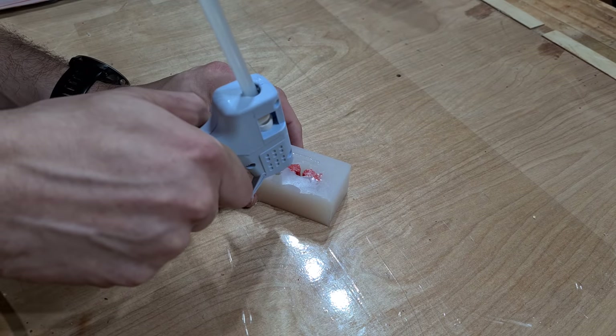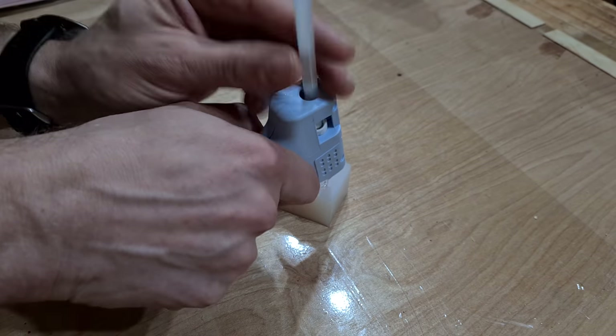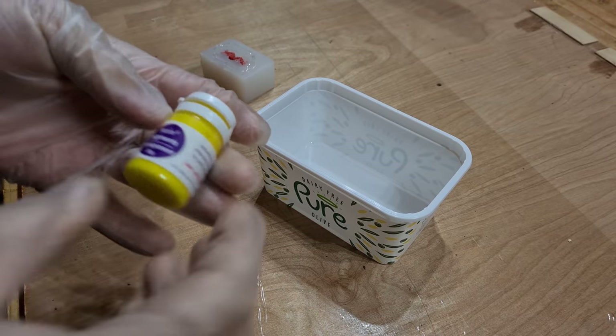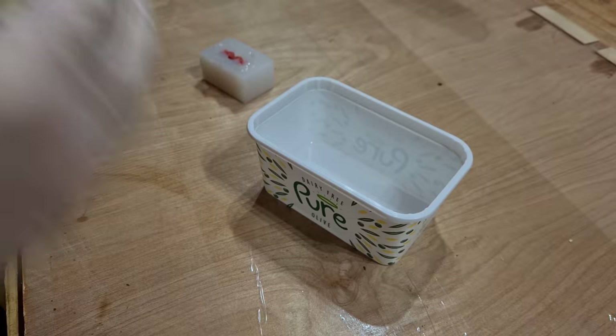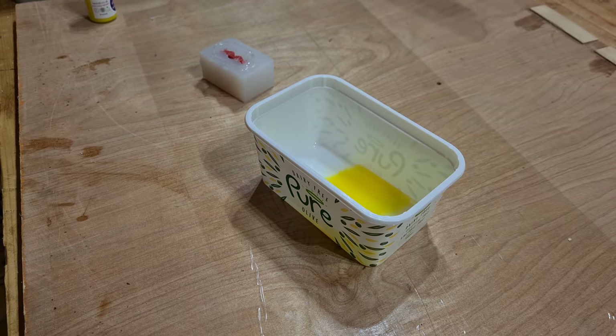I created a little dam with hot glue and then onto the resin casting with bright yellow resin dye. In this step I can get away with using a shallow pouring epoxy resin from Epoxyplast and save the deep pour version for later.